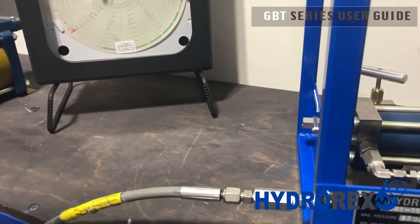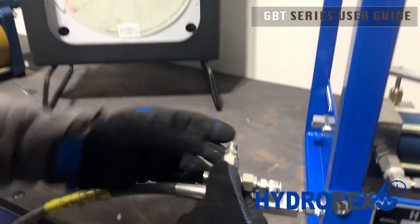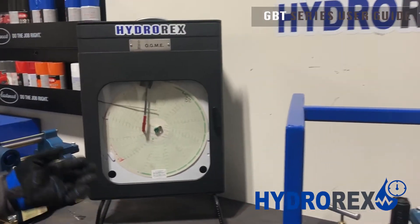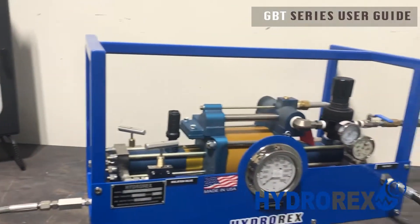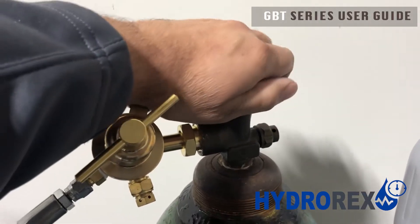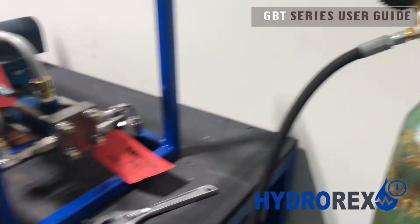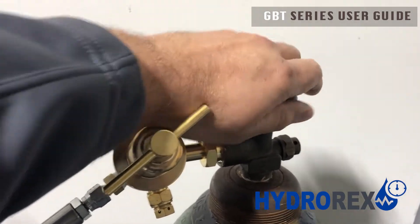If your test requires your pressure to be recorded, you can always add a T and run a hose or tubing to your chart recorder. For this gas booster and chart recorder, you can always find them on Hydrorex.com. This is a 2000 psi nitrogen tank and I'm going to set my regulator to 300 psi to avoid overpressure.